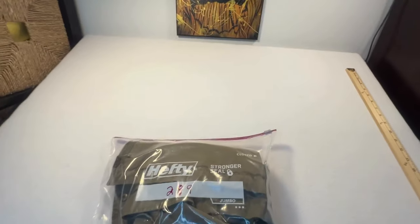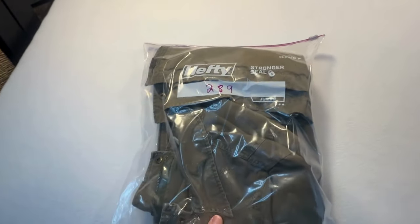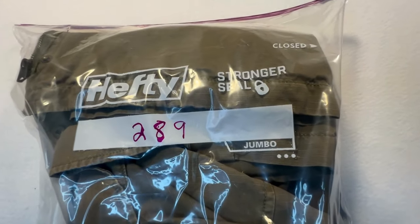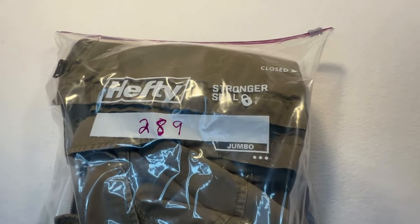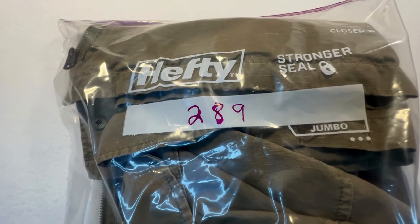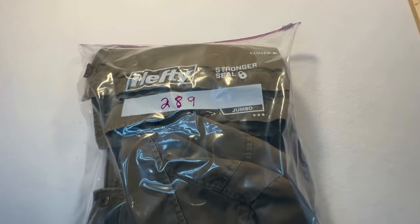All right, I have all the measurements done, the jacket is folded nicely and put into this big jumbo hefty bag. I use the gallon ones, and there's a number corresponding with a bin. Let's go show you where we're going to put this.